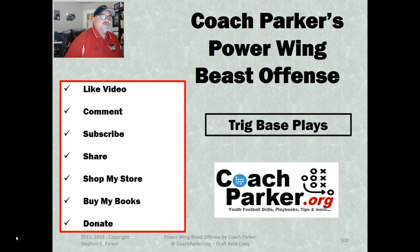Hey, welcome back. This is Coach Parker with coachparker.org. We're going to go over another offensive formation in my Power Wing Beast offensive series for youth football — it's the Trig formation, which is also the diamond formation. We're going to go over a couple of base plays that I run out of this formation.